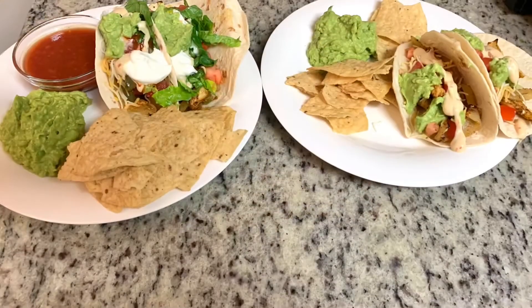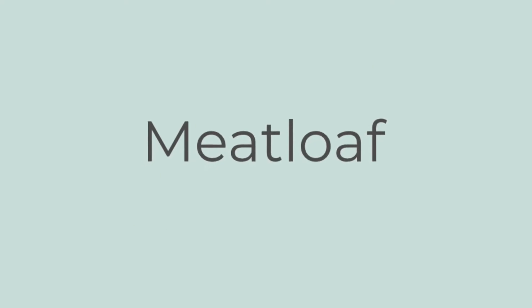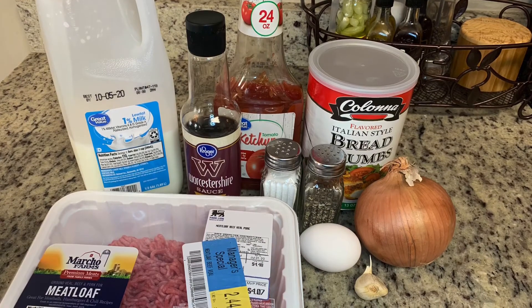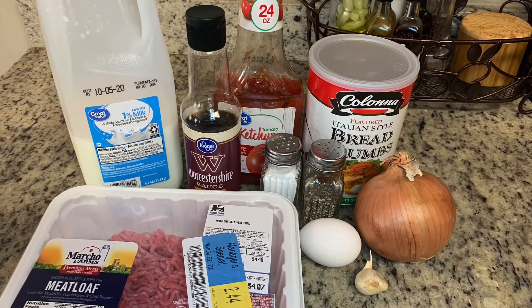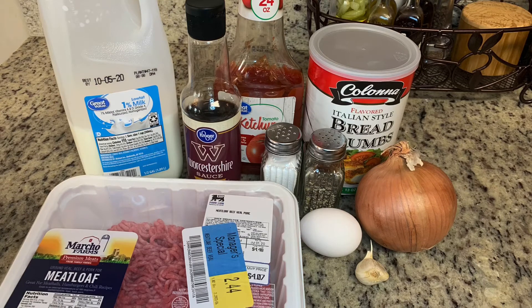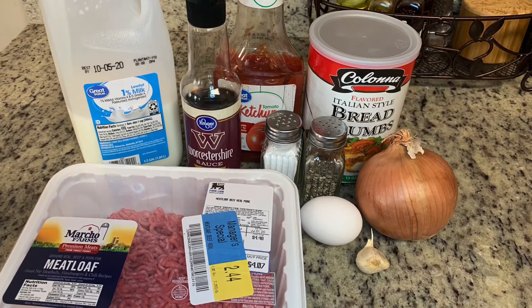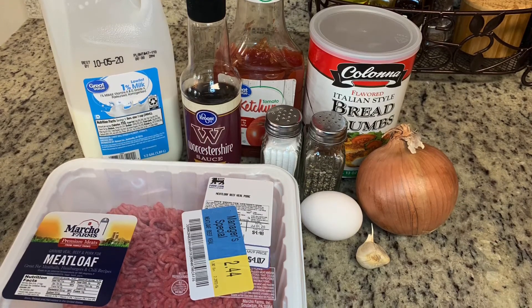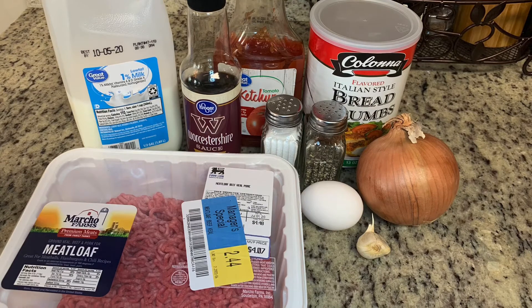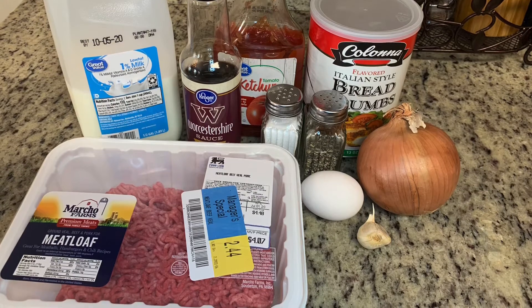Tonight I'm making meatloaf. I don't use a recipe and I don't measure — I just eyeball everything. I'll do my best to give approximate measurements but feel free to make this your own. I'm using a pound of meatloaf mix, which is ground pork, ground veal, and ground beef — I typically just use ground beef but this was on markdown at Food Lion. I'll also be using an egg.